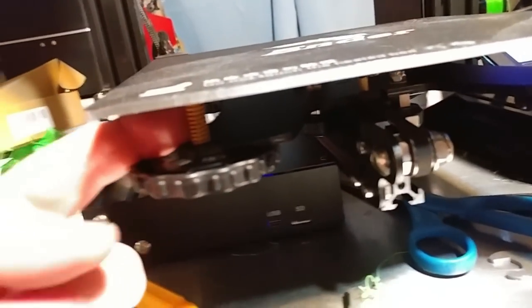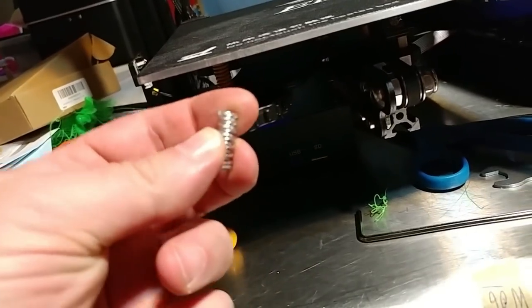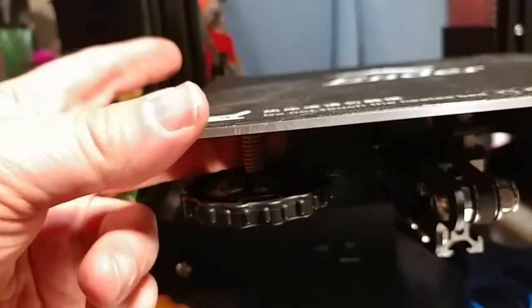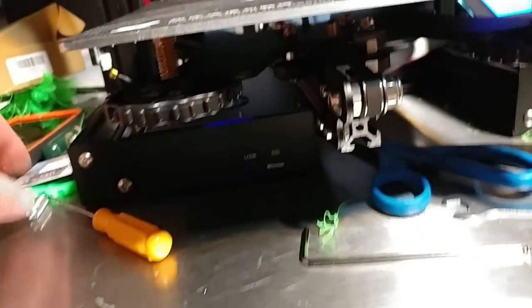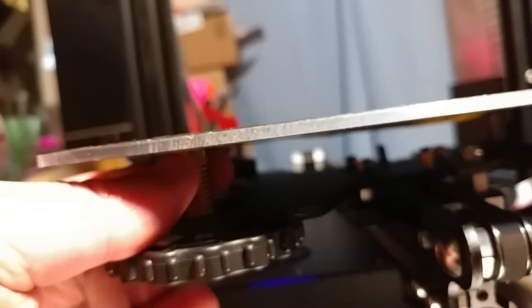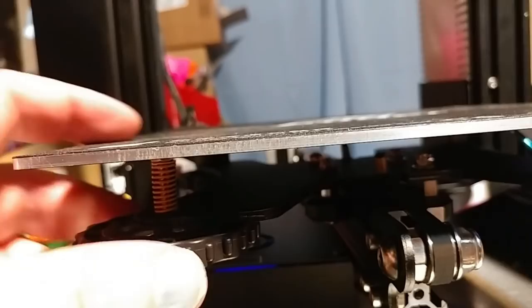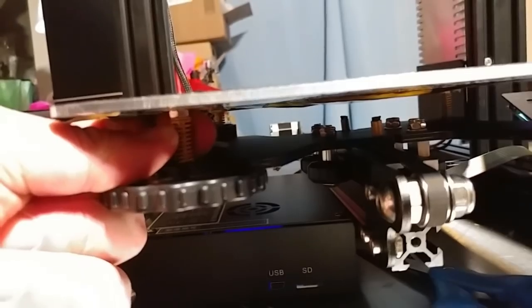I replaced the springs with CR10-style springs. I'd like to see Creality go back to those — the round wire springs tend to pivot and dig into whatever they're pushed against. The flat compression springs are much more stable. Now when I adjust the knob it actually adjusts the knob instead of spinning the entire screw, which you can't even reach because it's underneath the print surface. Put a fiber washer and a nut in there and use flat compression springs — that'll fix it.